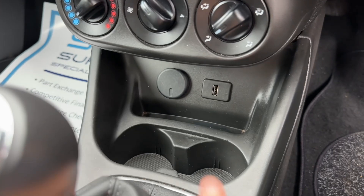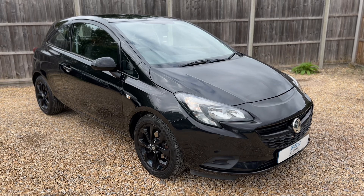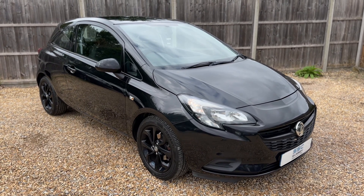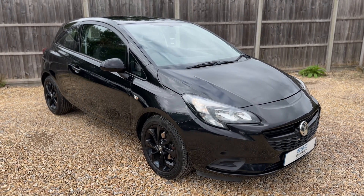We have a 12 volt charging socket, USB input, two cupholders, and the five speed manual gearbox. All that leaves me to say is thank you for taking the time to watch this video. If you'd like to come and see the car for yourself and have a test drive, please feel free to give us a call here at Surrey Specialist Cars — we'd love to hear from you soon.